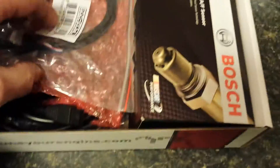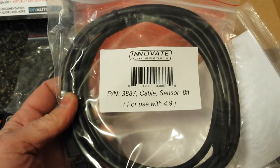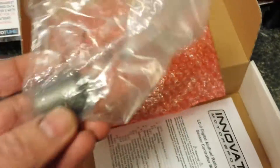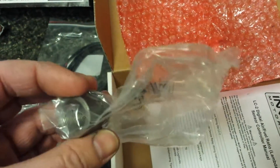This is an Innovate LC2 wideband oxygen sensor. There's the sensor and here's the little controller. So that's going to get wired in, and there's an eight-foot cable for the sensor. I also got from DIY Autotune — which is where I bought it — an intake air temperature sensor and a pigtail. The Innovate LC2 also came with an oxygen sensor bung. I wish it wasn't mild steel, I wish it was stainless, but I'll probably use it anyway.